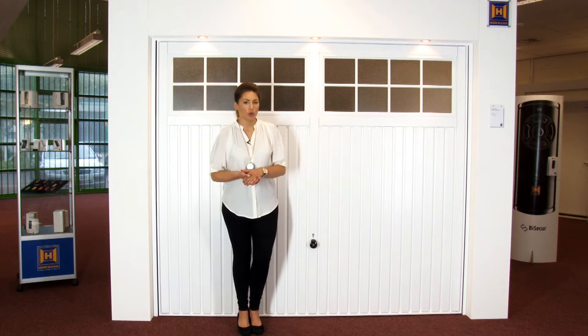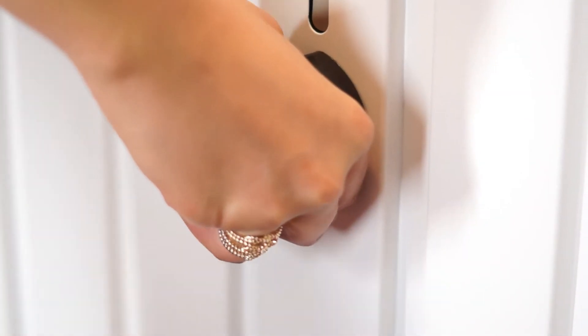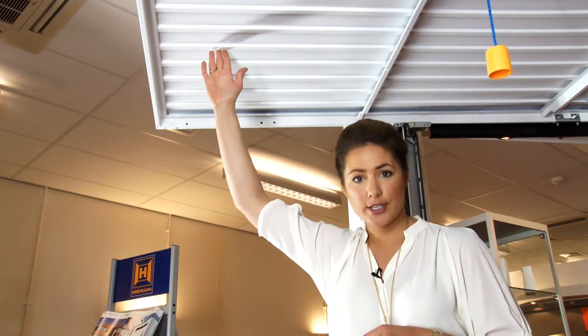This is the traditional up and over door that used to be the most popular in the UK. It opens simply by twisting this handle and pulling. Because this portion of the door is left outside creating a cover, it's called a canopy door.